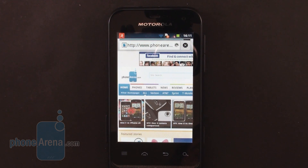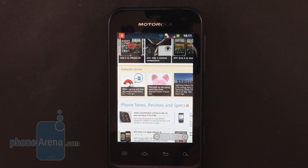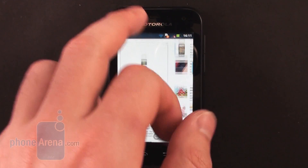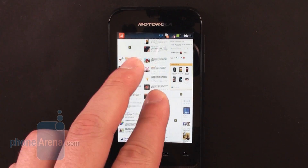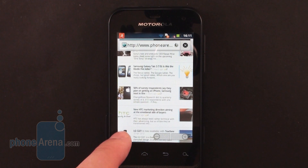The stock internet browser on the Motorola Defy Mini is pretty usable considering the phone's low-end hardware. Pages load fast enough and scrolling is sufficiently smooth as long as you let the page load completely. It even supports Adobe Flash, which you can download manually from the Google Play Store, but we don't really recommend getting it because it takes a heavy toll on the browser's performance.